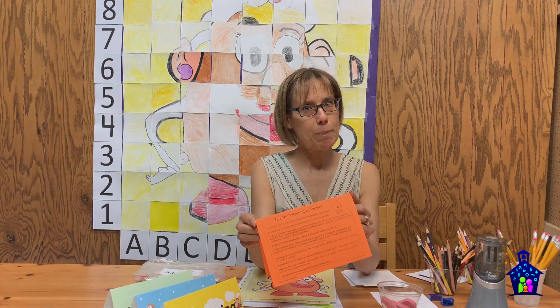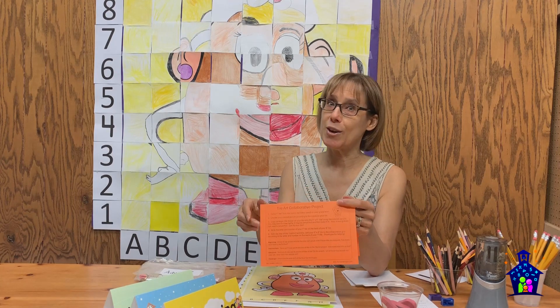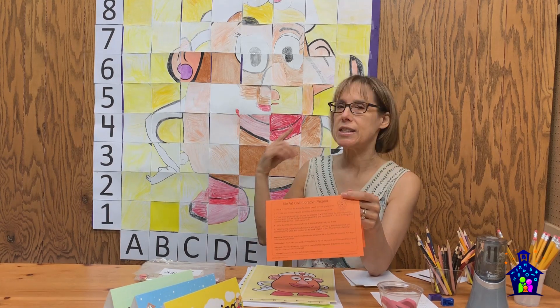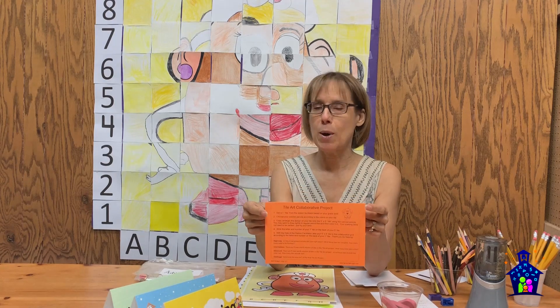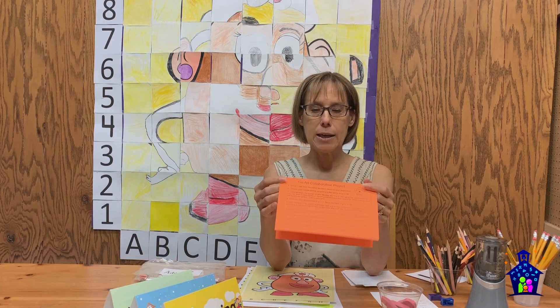Step 5: With the help of the station facilitator, add your five-inch by five-inch tile to the collaborative grid according to the letter and number on the back of your one-inch tile. As pieces went up it got really fun and exciting — kids would stand and watch and try to figure out what it was. It didn't take them too long to figure out it was Mrs. Potato Head. At the bottom of the table tents there are some optional thinking questions.